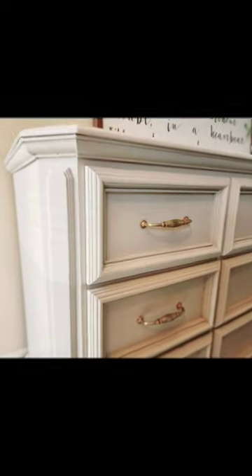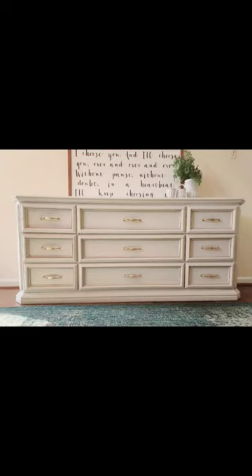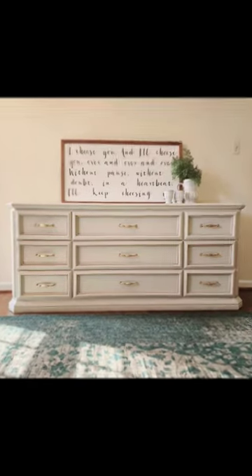What do you guys think? I personally love the super subtle two-tone color and the new gold poles. I feel like it is super luxurious and neutral and could fit into any home.